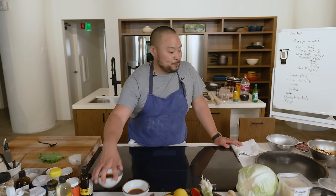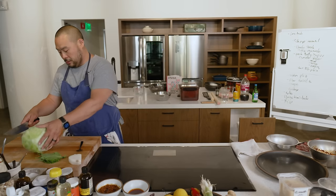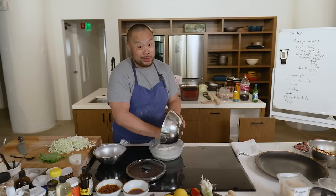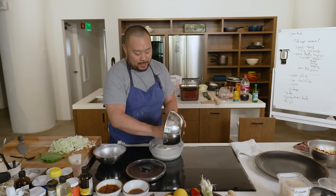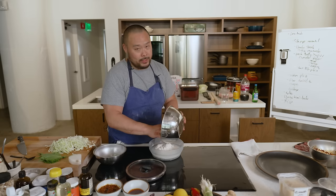I was going to add the charred tomatillos to this, but it tastes so good as-is I'm going to do something else with the tomatillos. The only reason I'm cooking rice is I have a lot of this meat and you have to eat it with rice too, right? This is fusion.